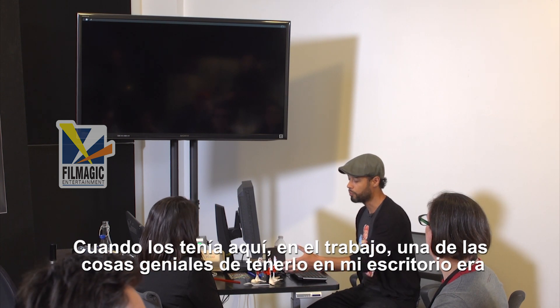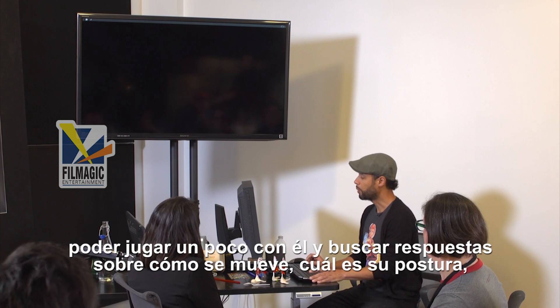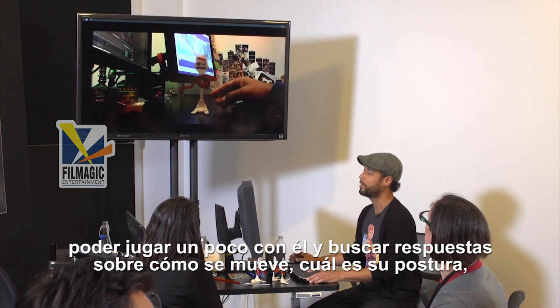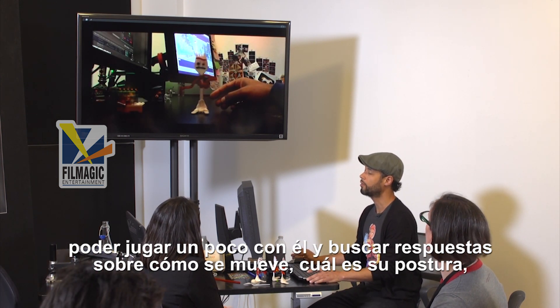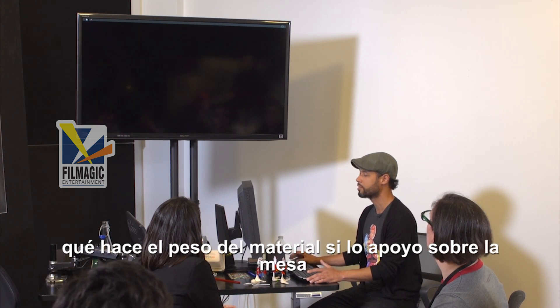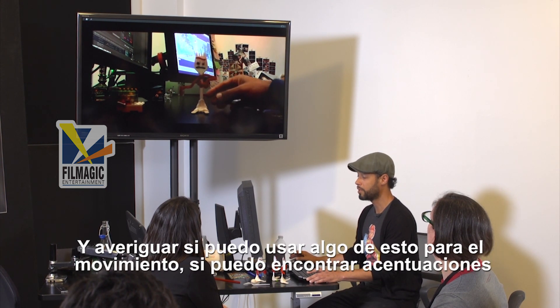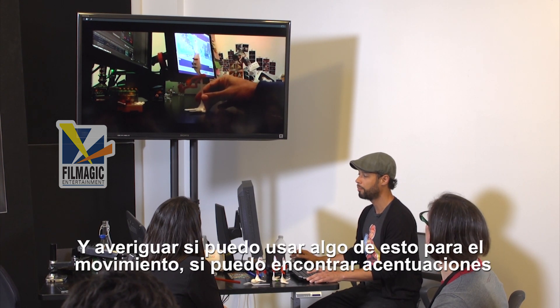One of the things that was great about having one at our desk was we could play along and try to find answers: what is the physicality of it? What does the weight of the material do if I just set him down? Can I use that for some movements? Can I use that for some accents on him?